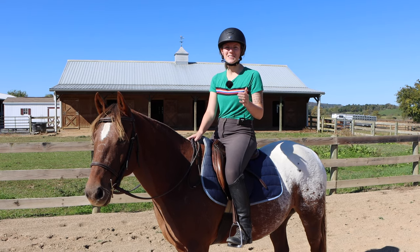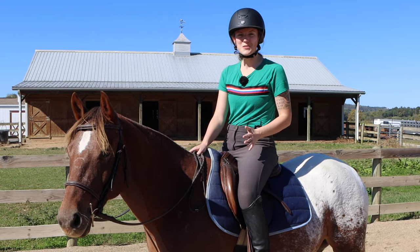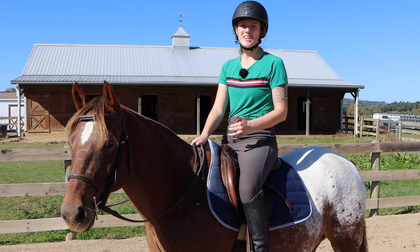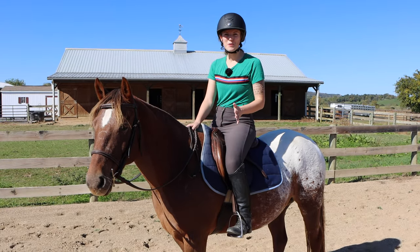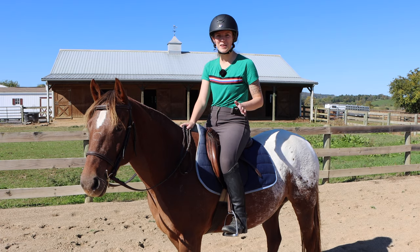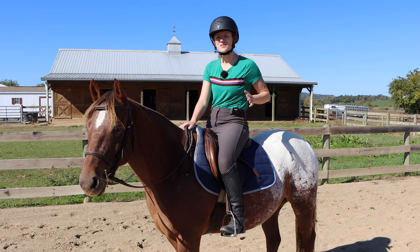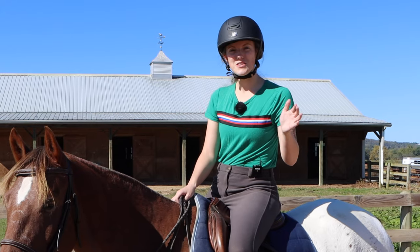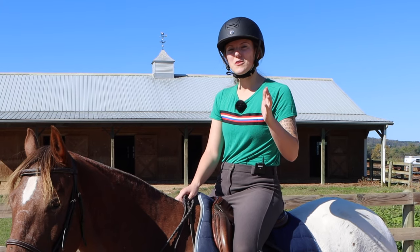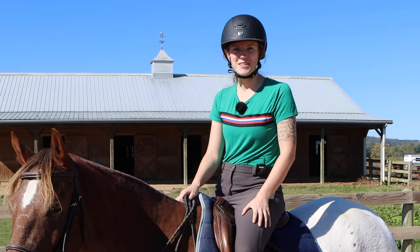How many of you have trouble riding and sitting the canter? I know I've had some issues with it in the past. What I'm going to do in this video is give you some really helpful solutions for learning how to sit and ride the canter. Over the years, working on the canter myself and helping with lessons, I've found a really helpful solution and I'm going to share that with you today.